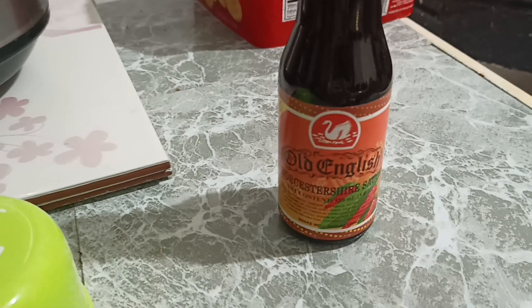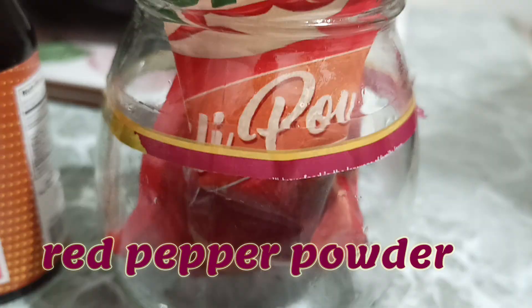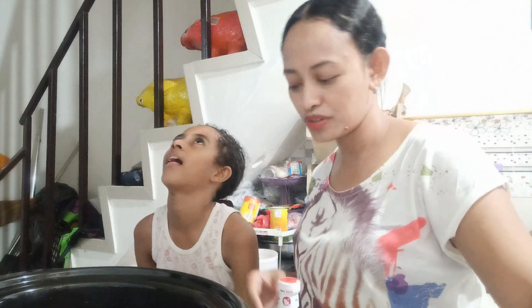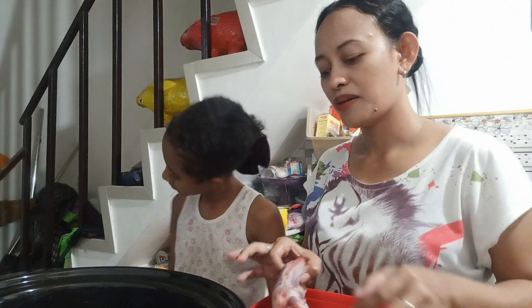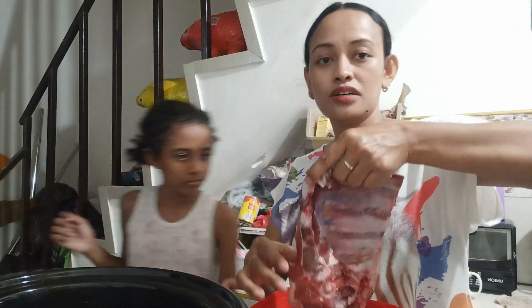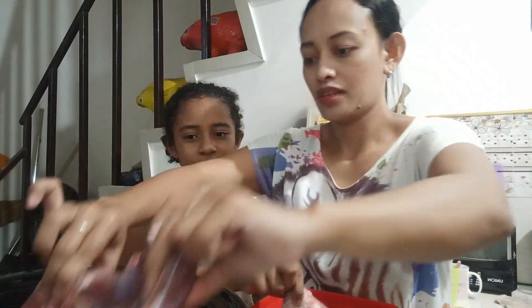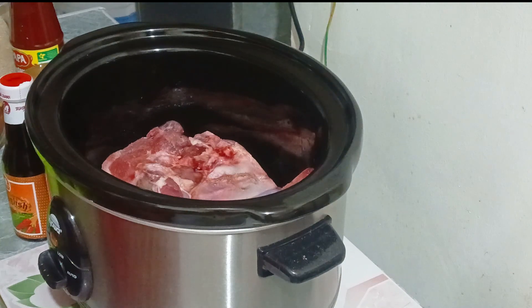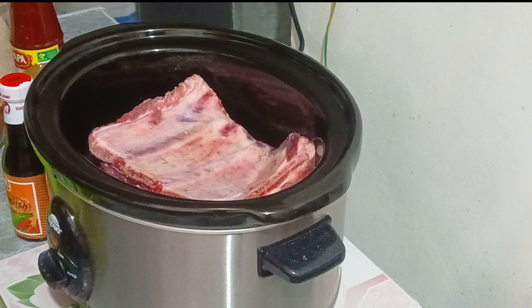We have all the items. Right now I'm here with my love, Gigi. We will cook the best barbecue ribs in a crock pot. Here's our pork ribs — we put them in here now. Next we will put our seasoning.